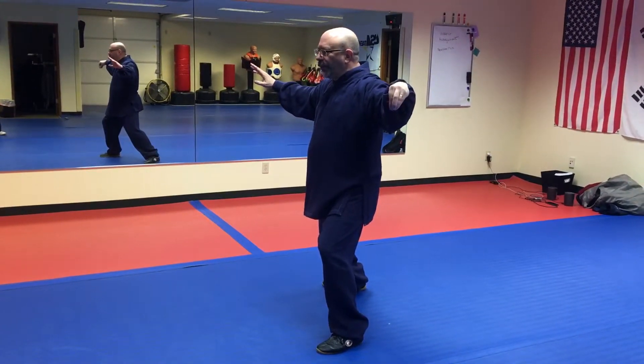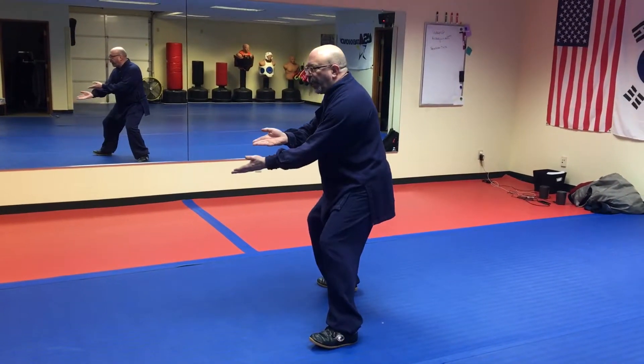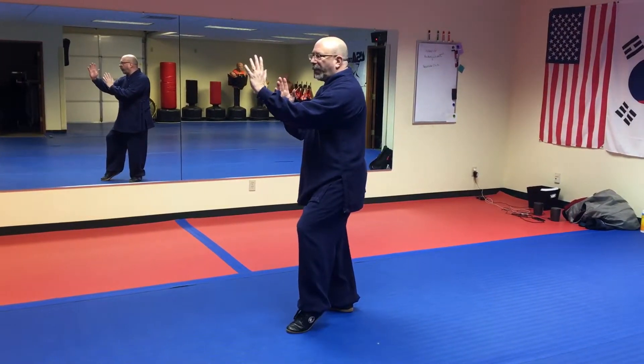Next movement: brush knee. Hands come down, left in front of the right. Shift the weight to the right foot. Step up into an empty stance. And the hands come in front of the body.